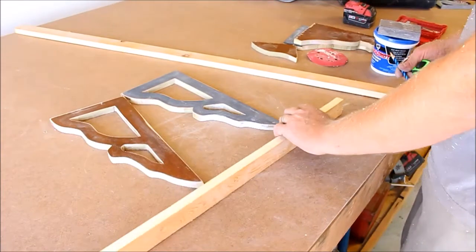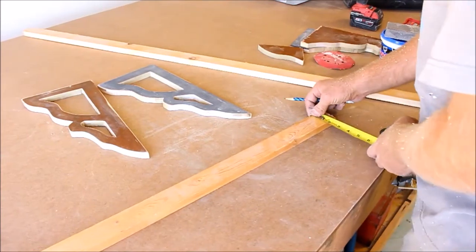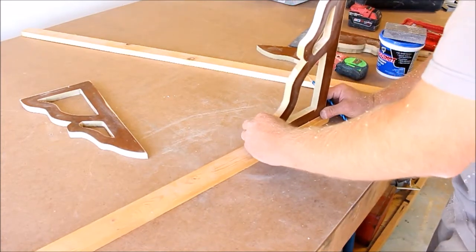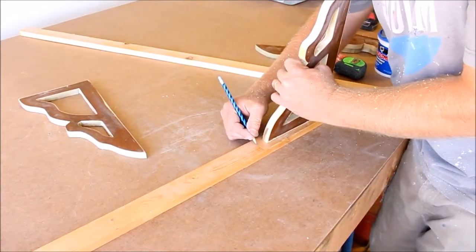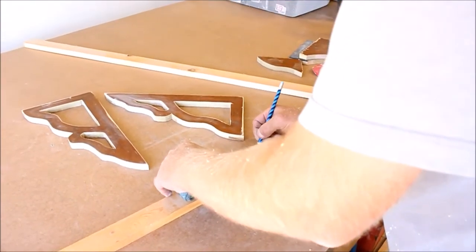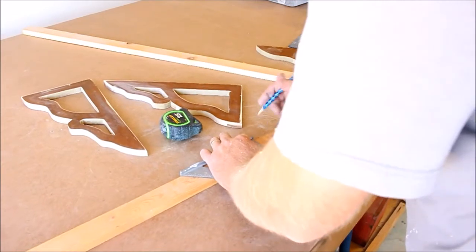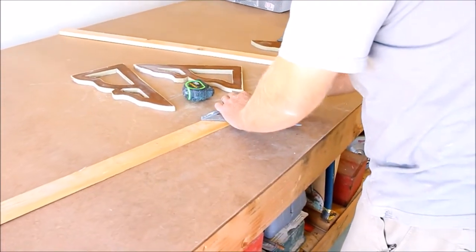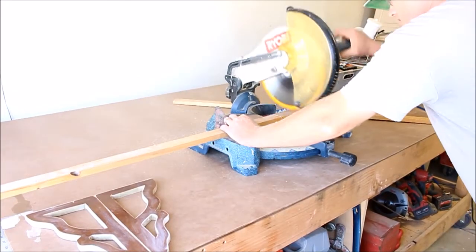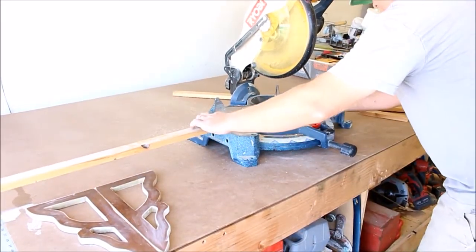I ripped this one down to about an inch and three quarters. I'm going to mount it like this — we're going to have a 45-degree cut, and we'll do it at eight inches. I'm going to need two of these.